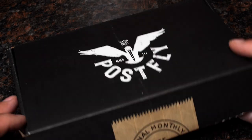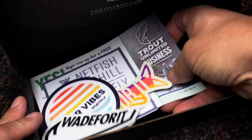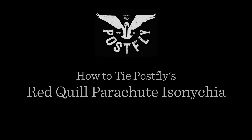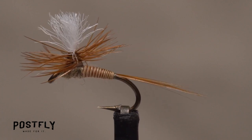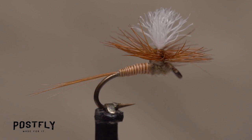Your monthly subscription box from PostFlyBox.com includes all the materials needed to tie a dozen flies along with some extra goodies. This Red Quill Parachute Isonychia is a great little dry fly that can almost be considered a universal attractor pattern, much like the Parachute Adams.